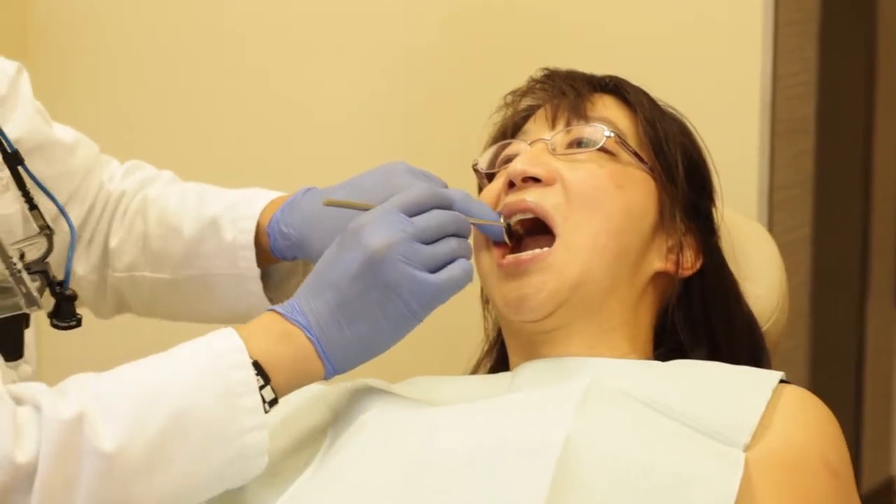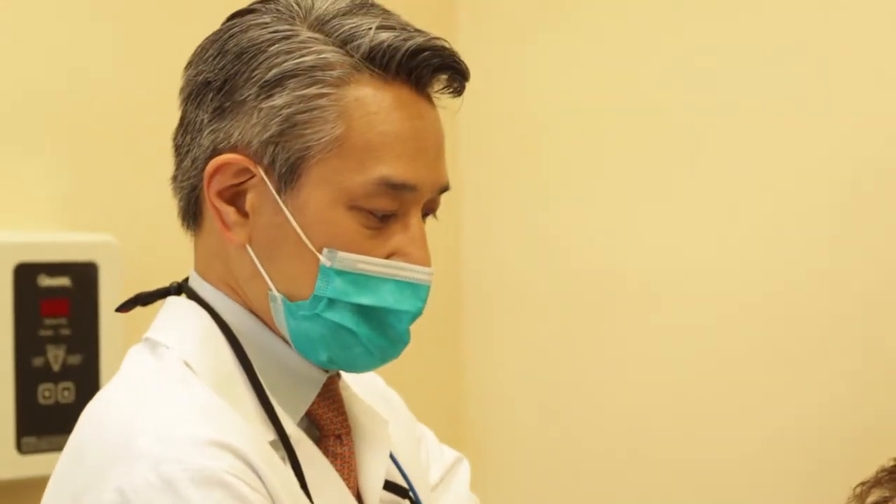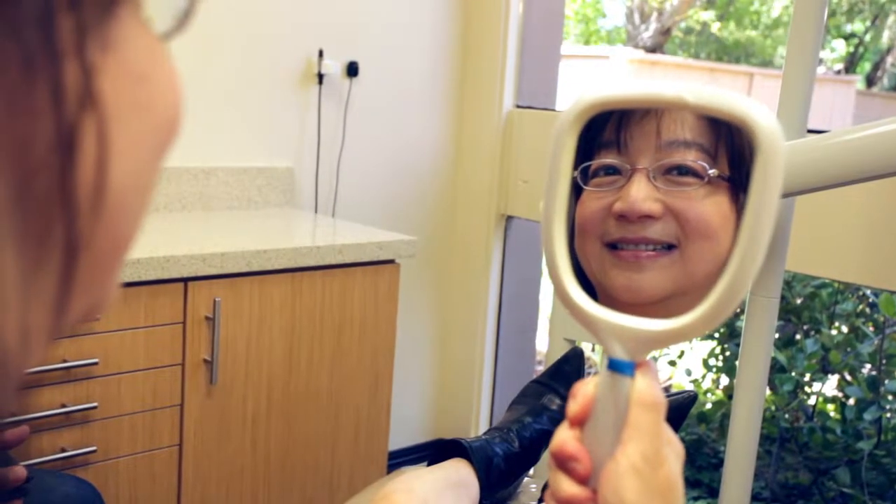The pinhole procedure with Dr. Chow was very simple and straightforward. It was a lot easier than I expected. I had originally thought that it was going to be extremely painful and a very long extended recovery time. However, it only took about two or three hours before the procedure was over, and it was virtually pain free.